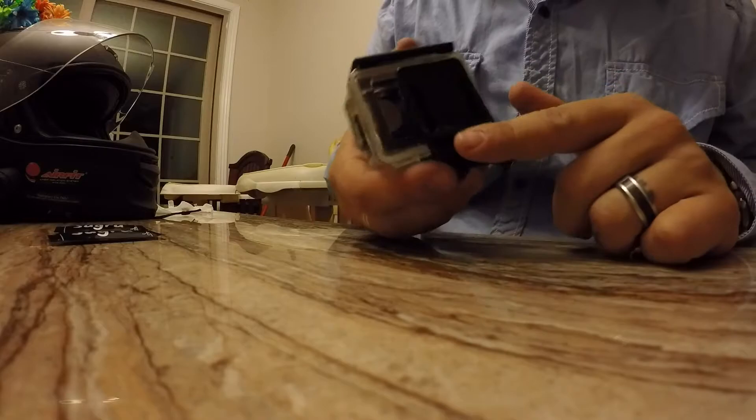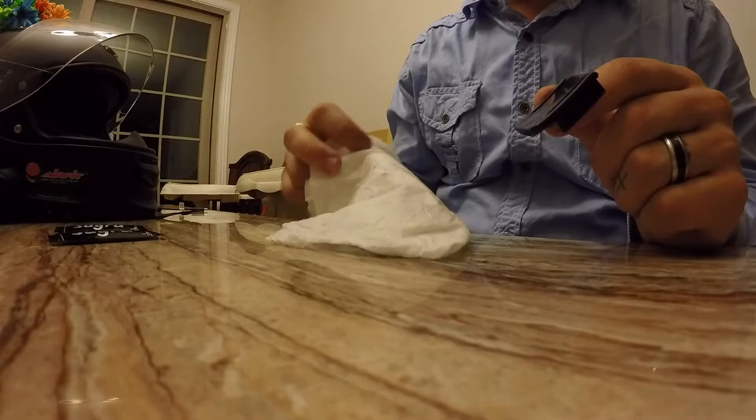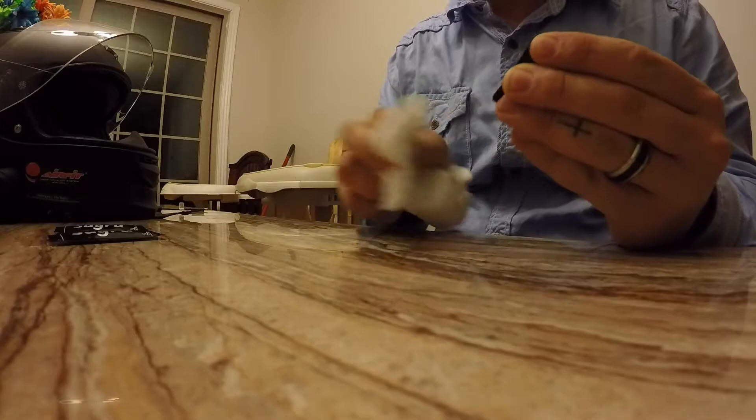The next step is to take a clean paper towel and clean the mount first — we want to make sure there's no oils or grease on it from your hands or anything like that. Get it good and clean, and then we're also going to take the helmet and do the same thing down by where the chin piece is going to be. Make sure to clean it really well.